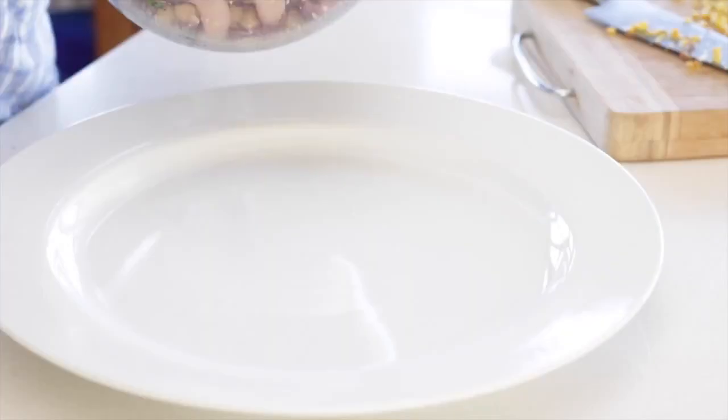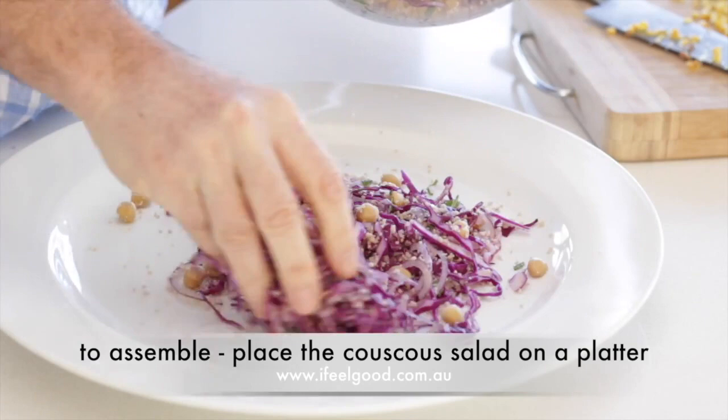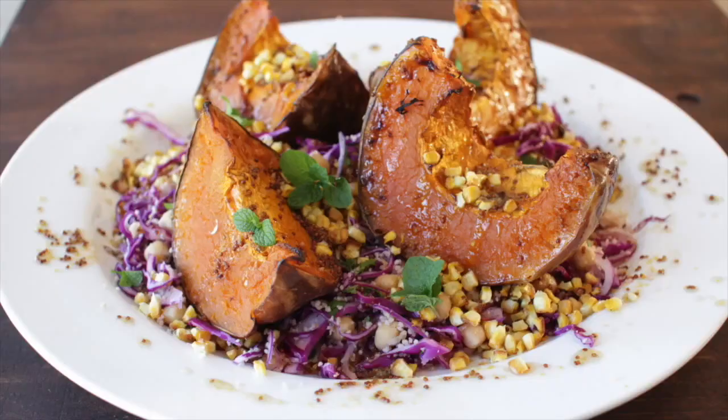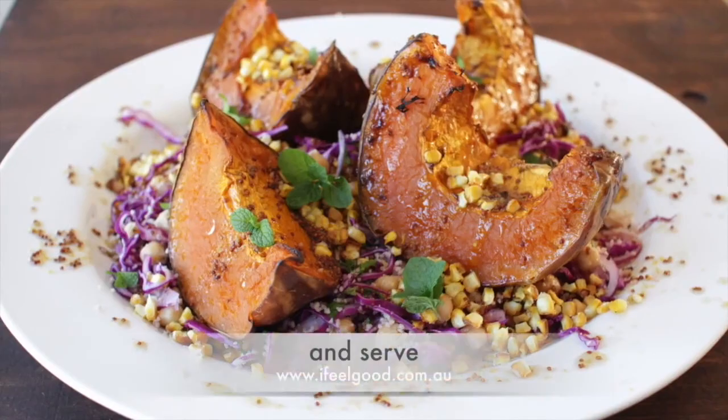Remove the pumpkin and the corn from the oven. To assemble, place the couscous salad on a platter. Add the pieces of pumpkin topped with the corn and drizzle over the dressing. Add a few sprigs of mint and serve.